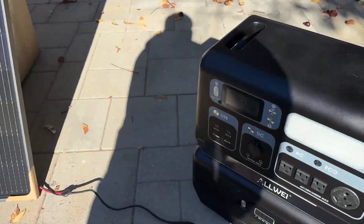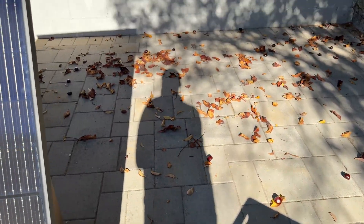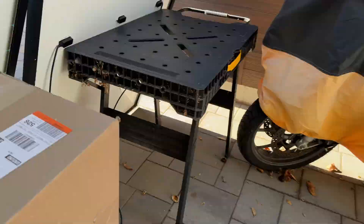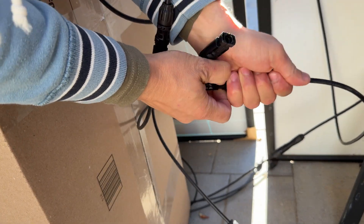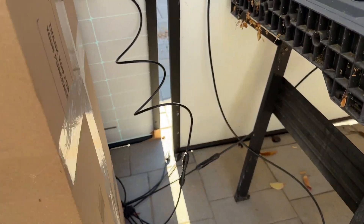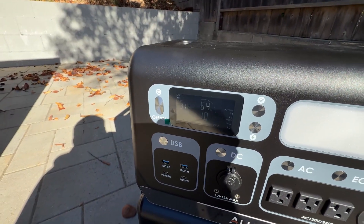With solar panels almost unshaded we're getting 315 watts, and it looks like there's some kind of limit for this power station. Disconnecting one panel gives 290 watts; disconnecting the other gives 190 watts. With both connected together I was expecting more than 300 watts, but we're still getting 315 watts total.